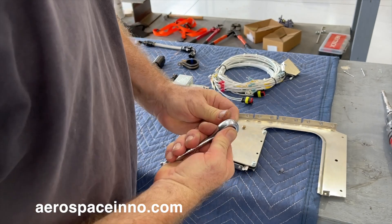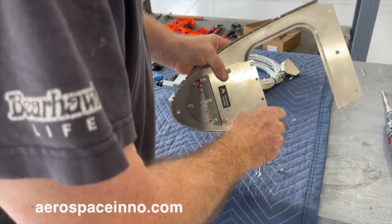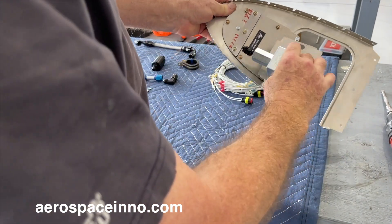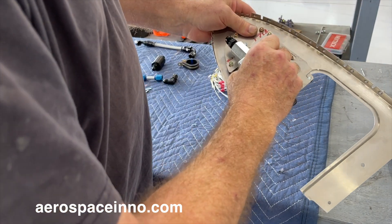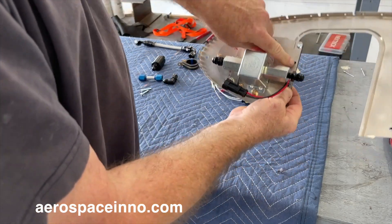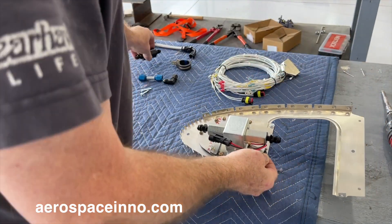I'll use the drill to speed up the process and then do the final hand-tighten with the ratchet. The fuel pump is mounted onto this plate, and this piece fits right inside the hollow channel — so it locks in at the front. Then we put a screw in the back to hold it in place, and the final hole will have an Adel clamp on it for the fuel filter.